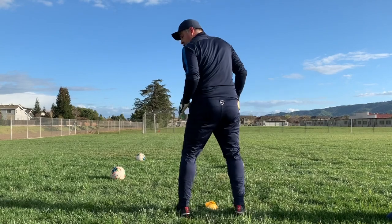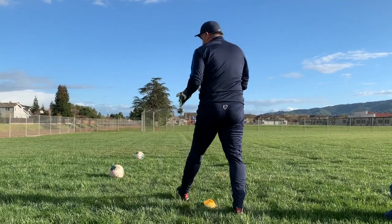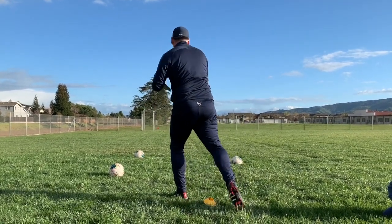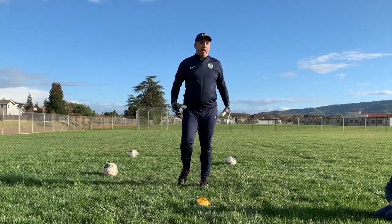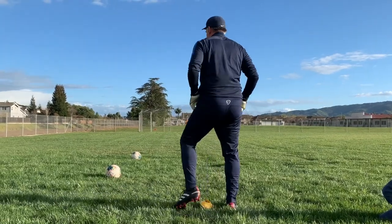So we're going to start here in the cone line. I'm going to attack the ball on the left, collapse dive, get up. Attack the ball on the right, collapse dive, get up, and attack the ball on the left side, collapse dive. Okay? That's the start — let's go.